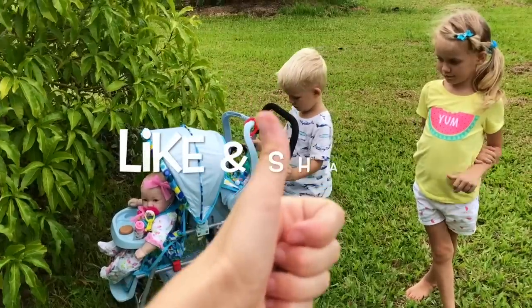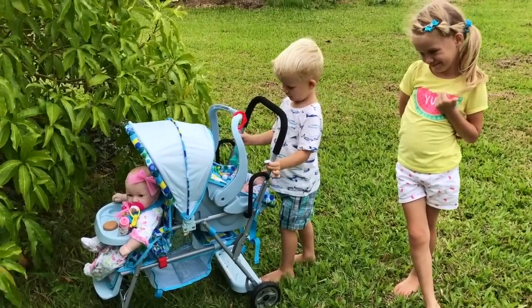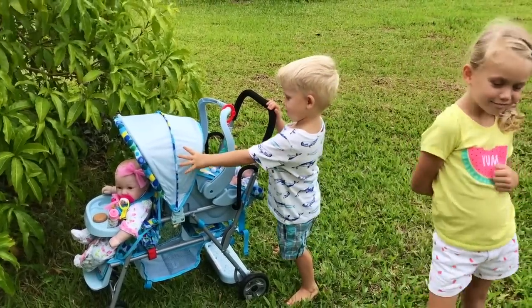If you liked this video of unboxing and reviewing the Juvie Toy Caboose, please give us a like and share this video with your friends, and subscribe so you don't miss any of our new videos. We'll see you next time — bye bye!